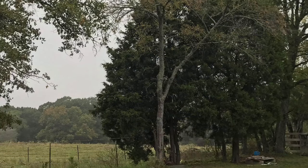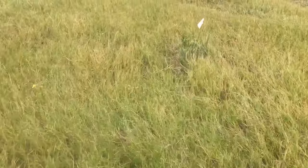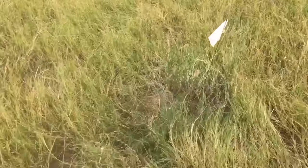Hey guys! Today I am transplanting cedar trees. I'm going to be digging these up from my property. These are cedar trees from my property right here. We have a ton of baby cedar trees growing along the fence line and they really can't stay there, so I'm going to dig them up and plant them somewhere else on my property.